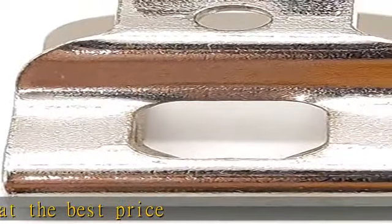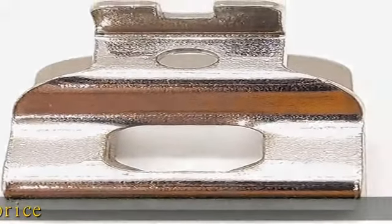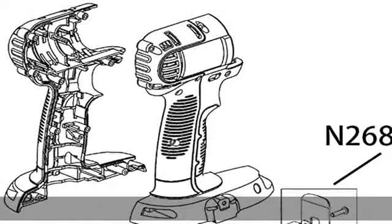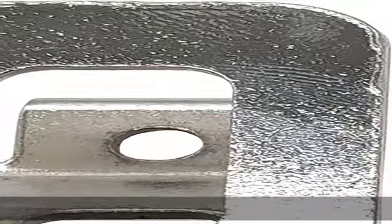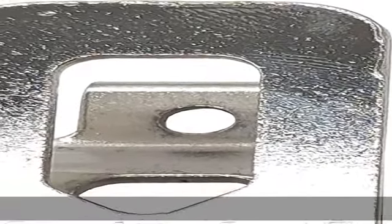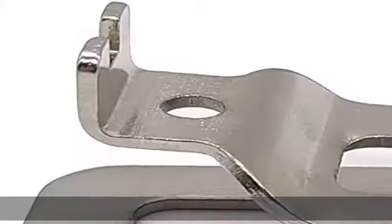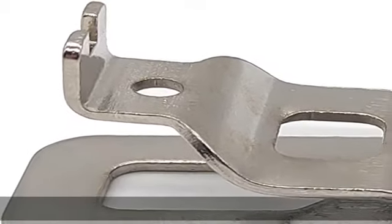Check the description to get this product today at the best price. Includes 2 belt clip slash hooks and 2 screws, fit Dual 20V Max Tools. The clip is made from stainless steel and can be installed on your Dual drill. This accessory will increase your efficiency and make working with the tool a breeze. Check the description to get this product today at the best price.